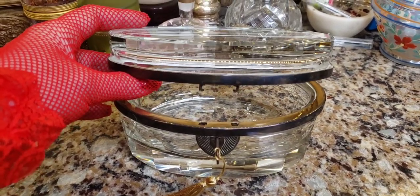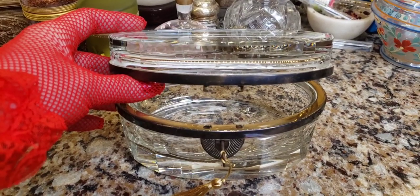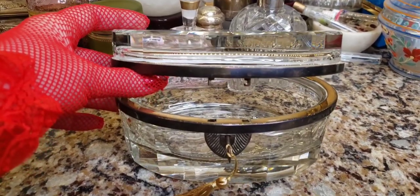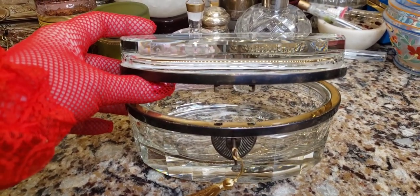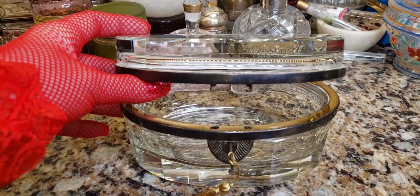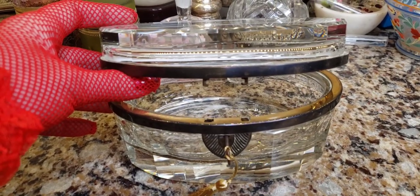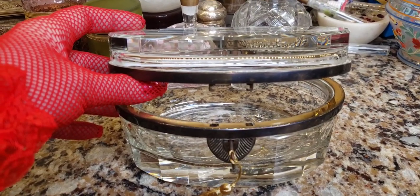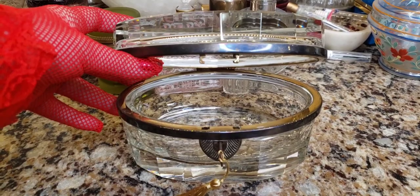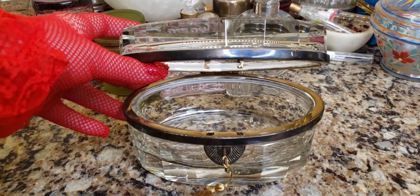Now you saw how nervous I was, and now you know why — when I saw that smashed box. I was a pain in the ass to this poor seller, though I was very polite and nice. I was pleading and begging with her to please pack it a certain way and she sort of brushed it off, saying she did a great job. But when you put it in a box about the same size as the item, you're asking for trouble — especially given how smashed and accordion-style that box was.